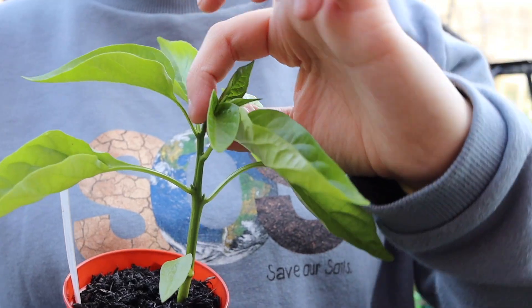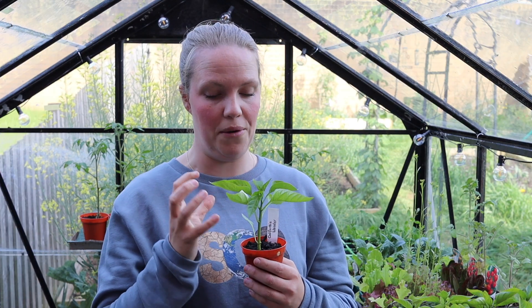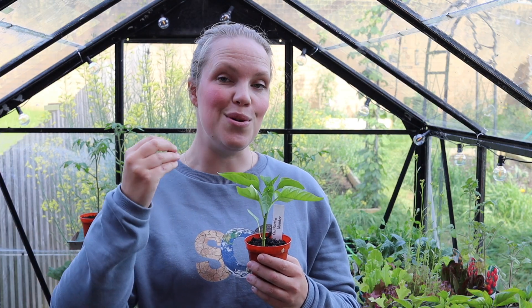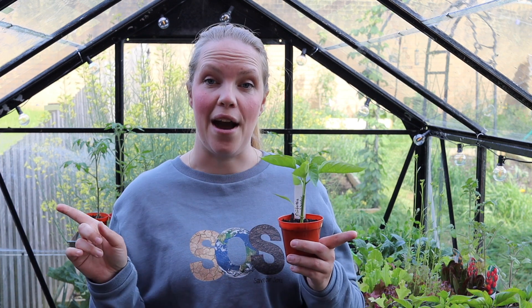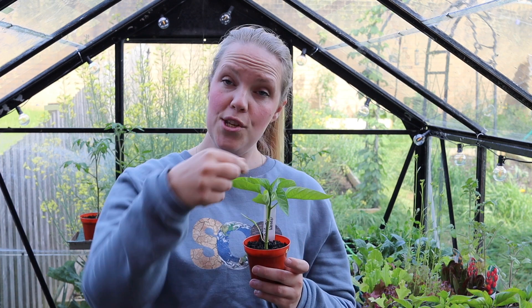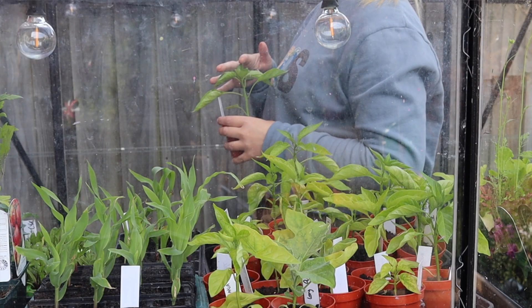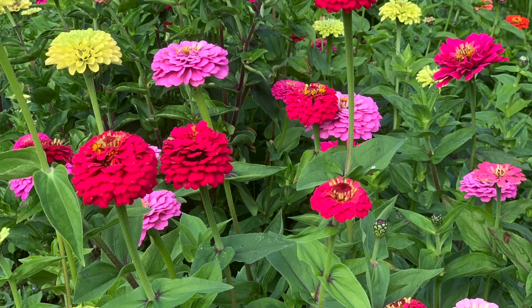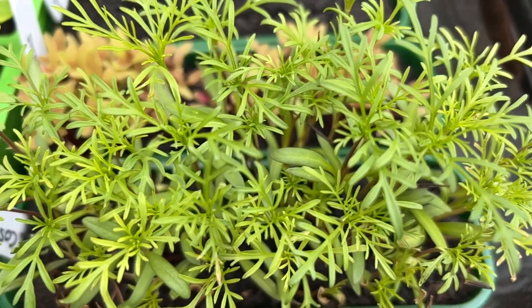If we remove the apical meristem, what happens is that the dominant hormone in the plant becomes the hormone that controls lateral growth — i.e., growth outwards. So by pinching off the top of a plant we encourage lateral growth. This is really useful in most flowering plants because they often produce more blooms from lateral growth than from apical growth at the top.